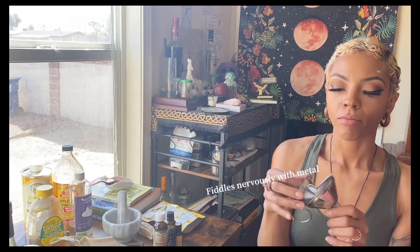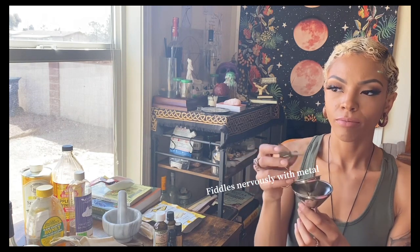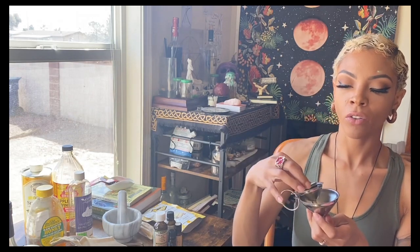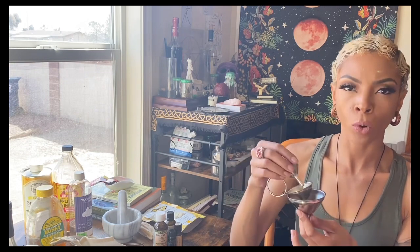Moving on to the next tool: you will want to get a set of funnels. You'll want to get a set of different sizes so that way you can fill your dropper bottles, fill roller bottles, whatever you have — you will want these. They definitely come in handy; if you've been watching my earlier videos you saw me using a silicone one that didn't fit properly.